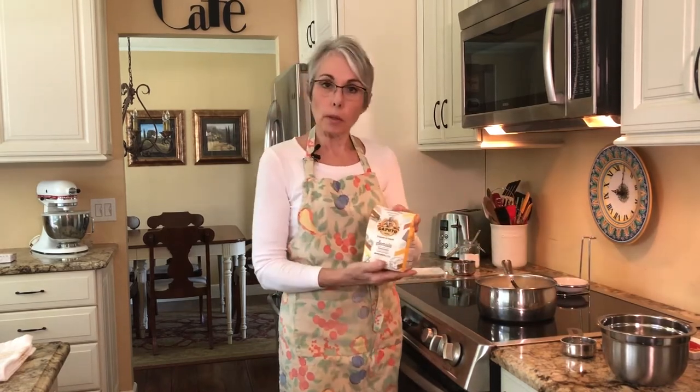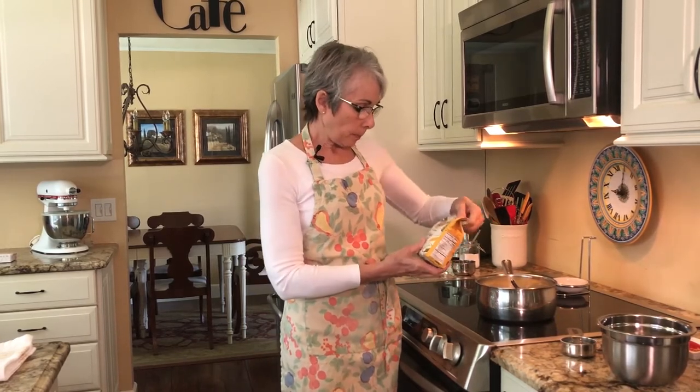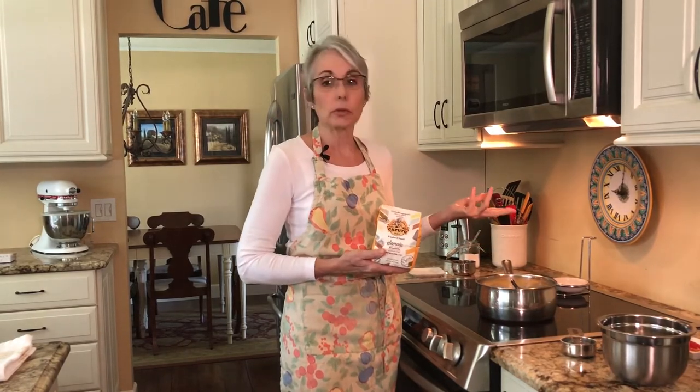Semolina looks like this — it comes in a little bag. I got this at the Nugget Market. I don't think it's really hard to find and you can order it online without a problem. Just order fine semolina. A coarser grind is used for pasta, but that's not what we're doing here. We need a fine grind and it's not expensive — this little bag probably cost me three or four dollars and I could make this recipe six or seven times with this amount.